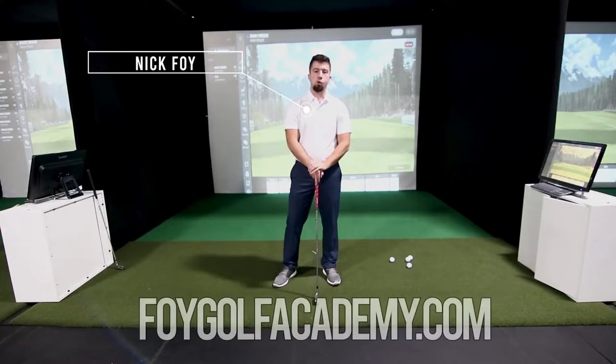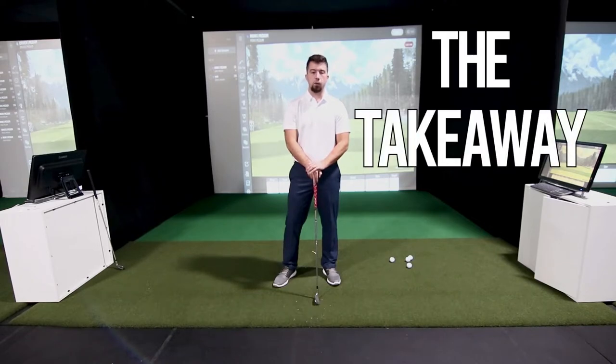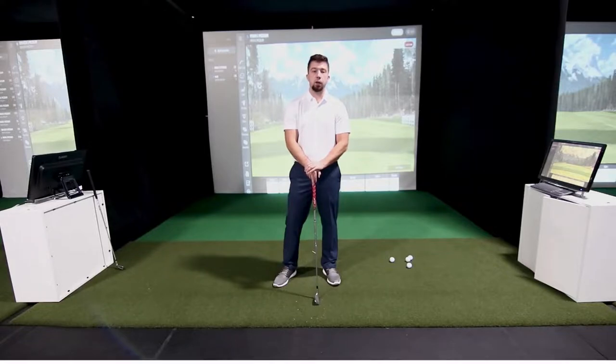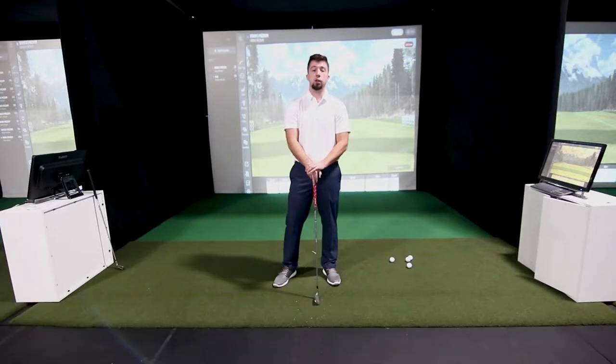What's going on guys, Nick Foy here from FoyGolfAcademy.com. In today's video we're gonna talk about the takeaway. I'm gonna show you some common faults you might be making in the backswing during the takeaway that could be setting your swing up for trouble. This could be why you're causing yourself to have a dreaded hook, or maybe you're leaving the clubface way open at impact causing a nasty slice. A lot of it can be tied to your takeaway.